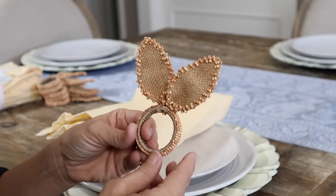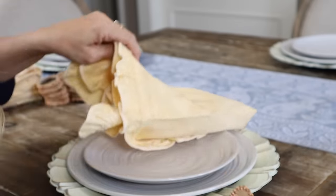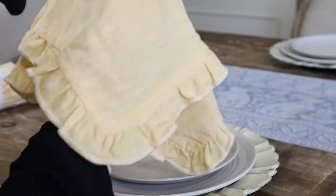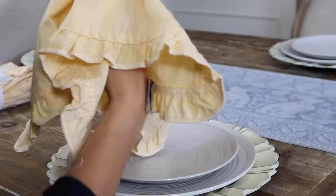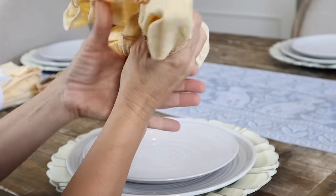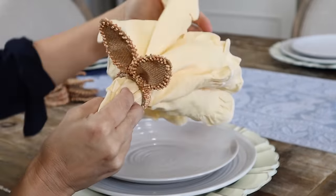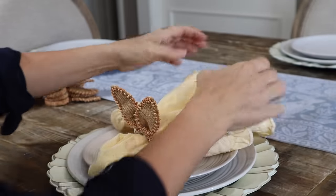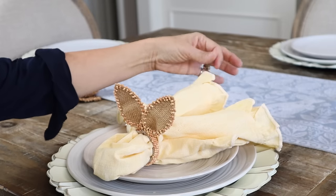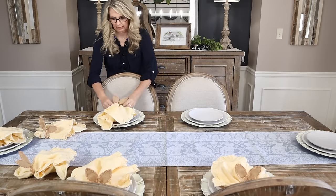I don't feel like these napkin rings are super expensive, and once you buy them you have them. But I will show you a cute DIY. For us, we're going to place our flatware in the middle of our napkin, then slide over our napkin ring. We want to make sure all those adorable little ruffles show when we place it on our setting because that is just so lovely — it's almost like a cute little Easter dress.